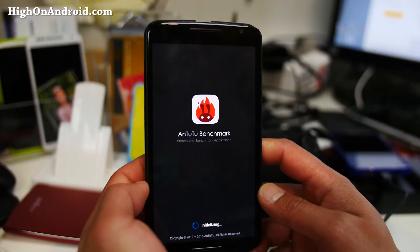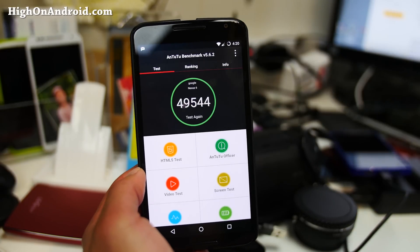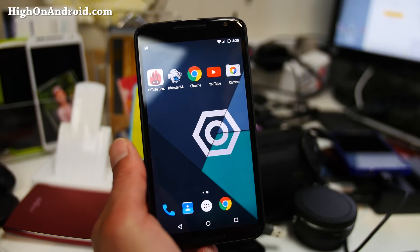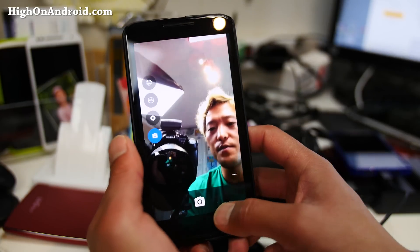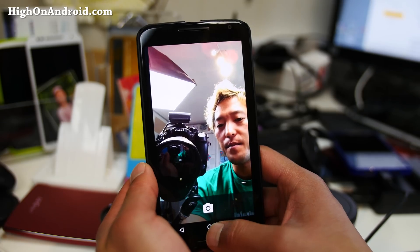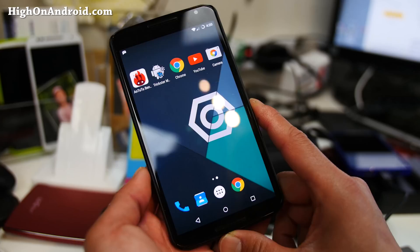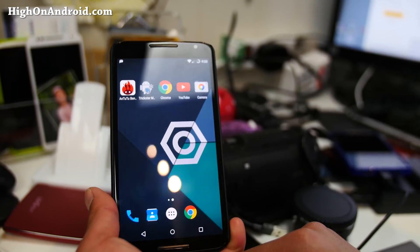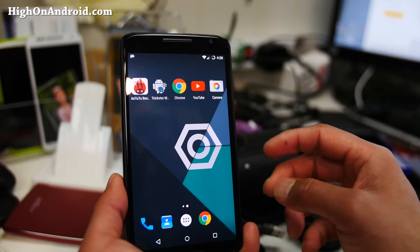The performance is actually pretty good. We can do a quick benchmark together and see what we get — should be about 49,544, that's what I got last time. It should be higher, maybe like 51,000 or 52,000 if you run it a couple of times. Camera works just fine. Everything works on this ROM obviously because it's a Nexus device, which is the beauty of it.